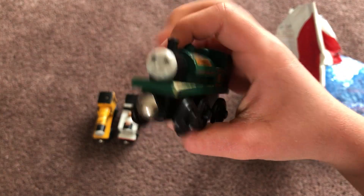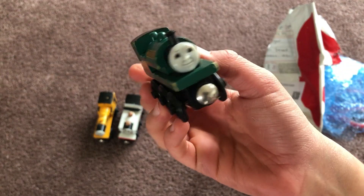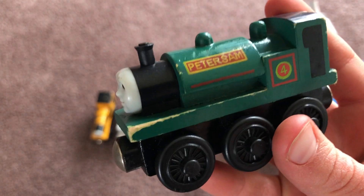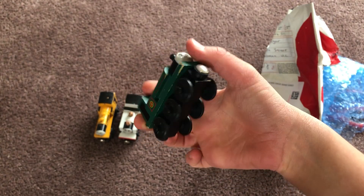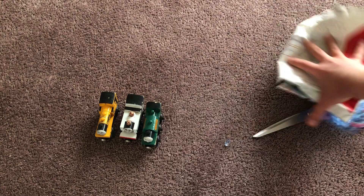Oh yeah — I was wrong! Old Thomas engines, if you don't know, don't use names on the bottom. It's in pretty good condition, apart from that scratch on the side. I could just go over that with a green marker, and when I place him in my sheds you probably won't notice unless I take him out.